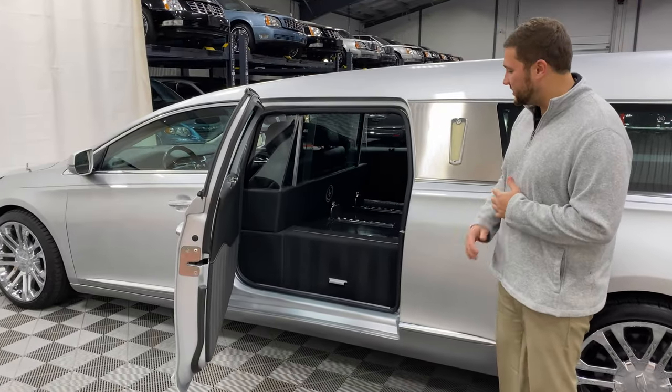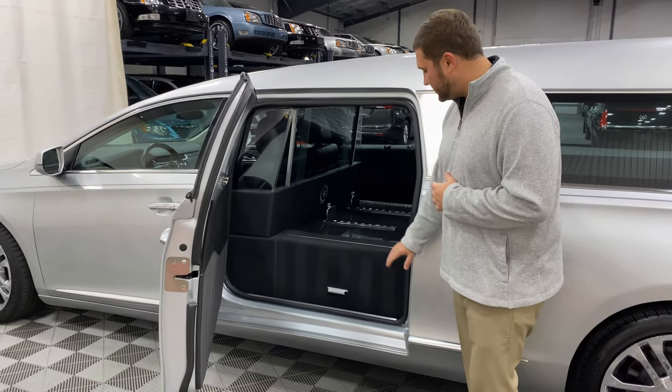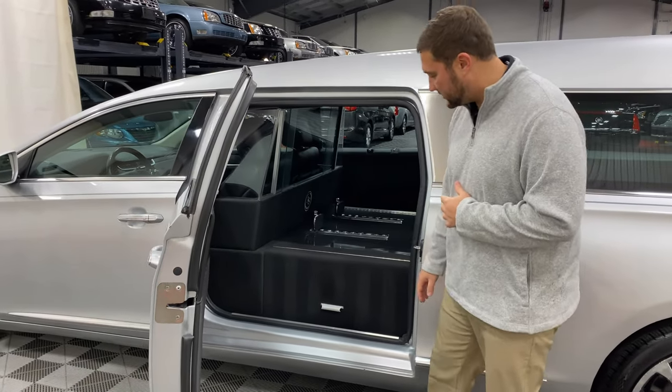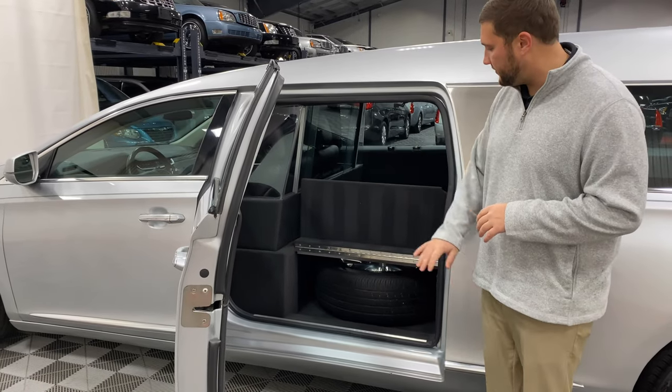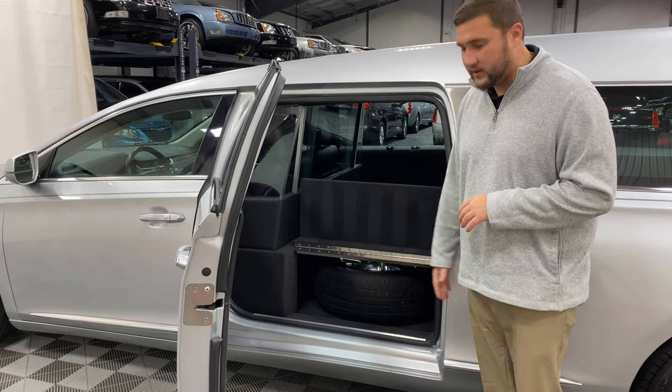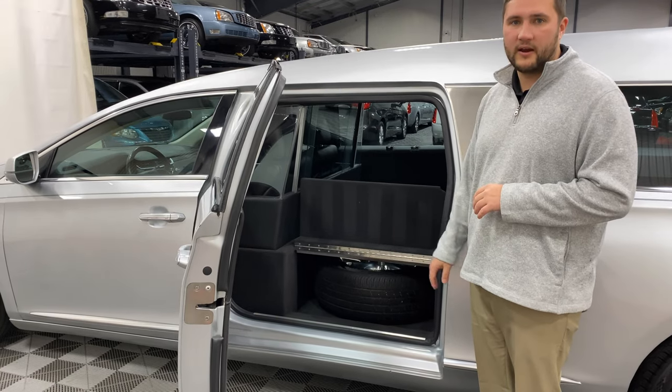Moving to the driver's side of this coach is your spare tire area. This one is hidden away and tucked in nicely, but easy to access. You simply grab that handle, pick up that lid, and that will allow you easy access to your spare tire and your tire jack.